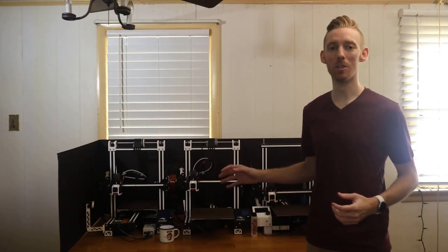Hey there, this is Evan with EV3DPrinting. In today's video, I'm going to cover the last part of installing Klipper on the Ender 3 V2, and that is setting up pressure advance.